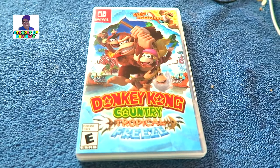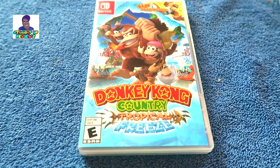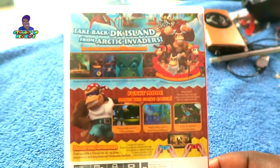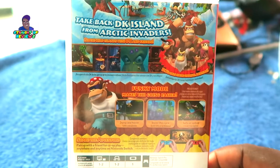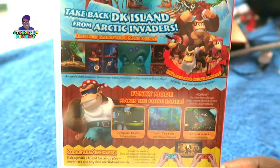Let's see what we got going on here. Let's take it back to the DK Island from the Arctic invaders as we show you guys the back of this Nintendo Switch game right there — Donkey Kong Country Tropical Freeze. It's looking very very lovely: take back the DK Island from the Arctic invaders, baby.